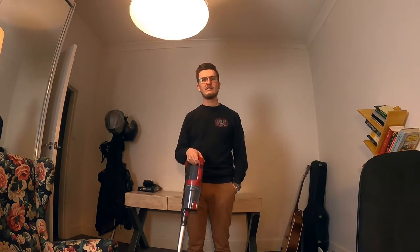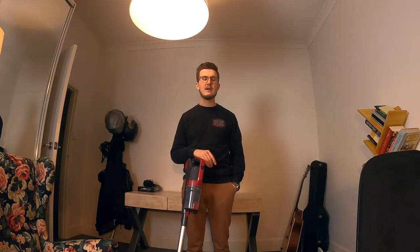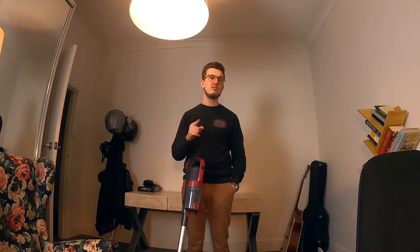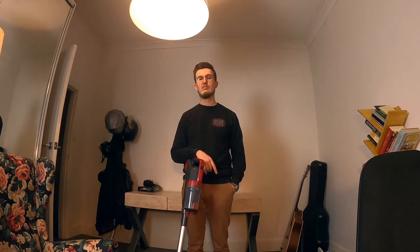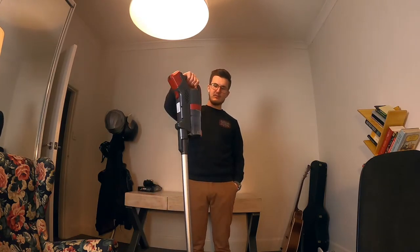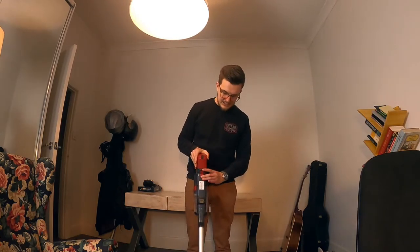And it's just really good. The battery life is all right — it's like 27 minutes or whatever, which is fine. If you're going to be vacuuming longer than that, don't do that. It's really compact. That's literally it. You can take the battery out and charge it if you want, like it doesn't have to be — yeah, you can just whatever.